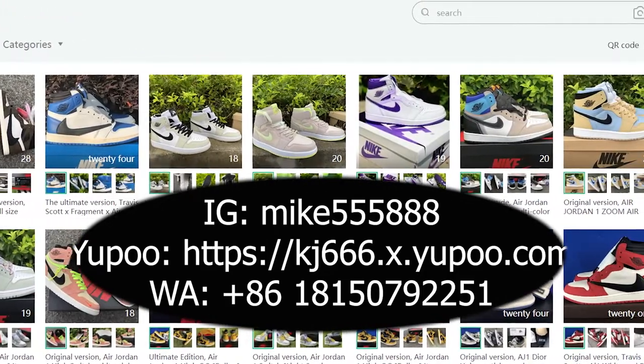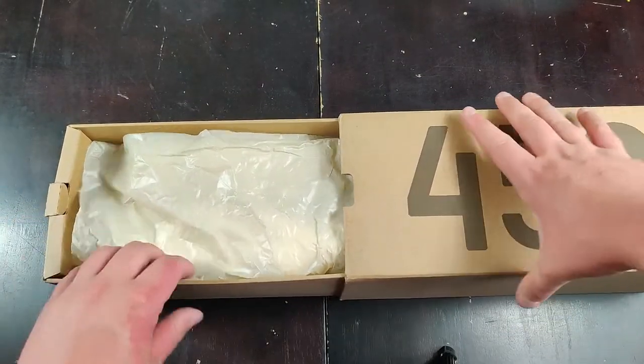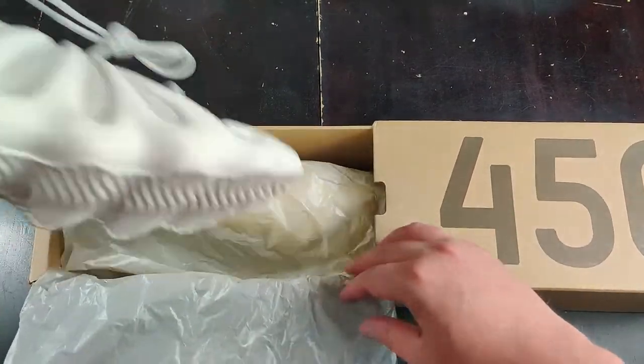Be sure to like, subscribe, and follow, and let's get right into this review. Very small box, very thin — different from the original Yeezy version and the other Yeezys.